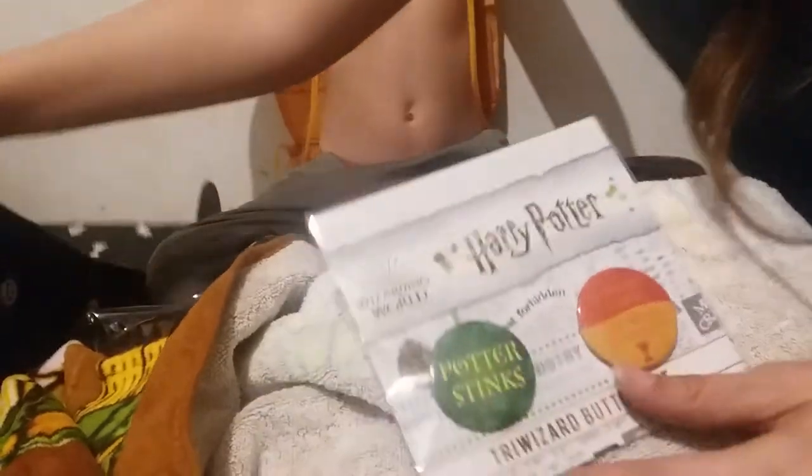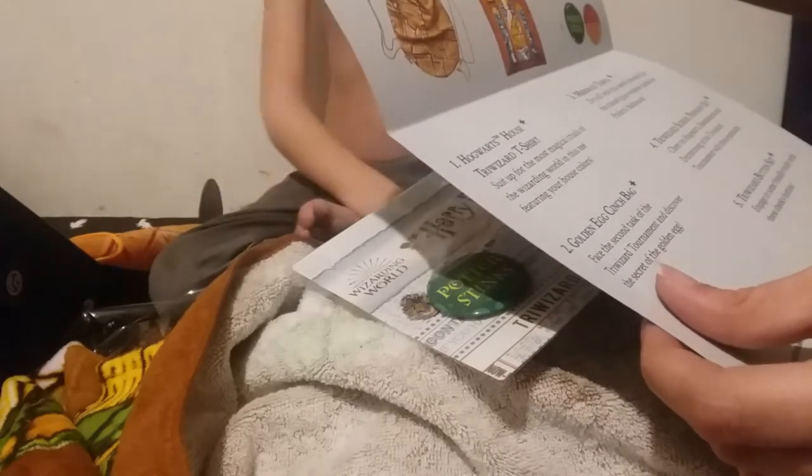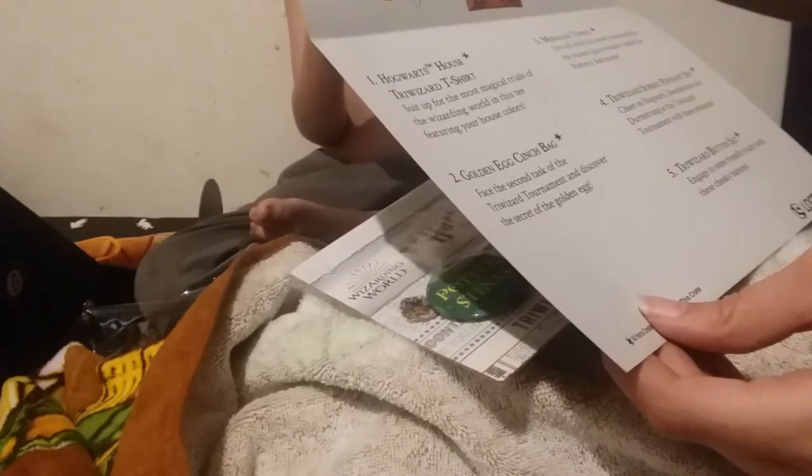All right, let's see. I'm very, very, very now going with this — it was themed around the Triwizard Tournament. 'Step up the challenges ahead as you compete for the prized cup and eternal glory at the Triwizard Tournament.' This crate has magical loot. Hogwarts House Triwizard T-shirt. Golden egg — so that was supposed to be the golden egg.